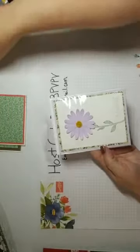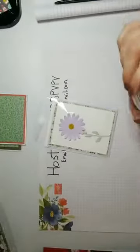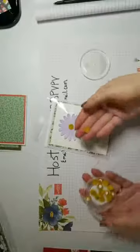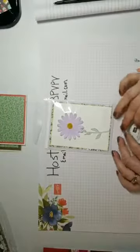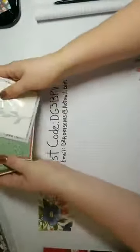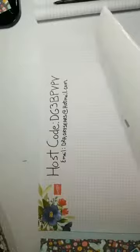Another embellishment you can choose are the flower centers from the Perennial Essence suite - they make a perfect little flower center, are self-adhesive, and really pretty. That's one of the free embellishments you can choose with the three-for-one deal. The next paper is one that I destroyed with my Crystal Light explosion, so I had to open a new pack.